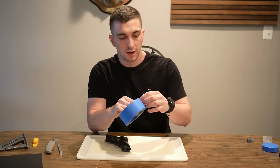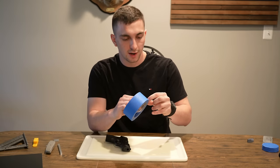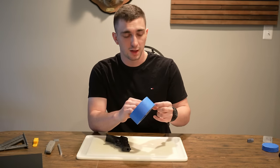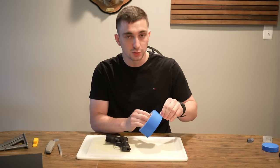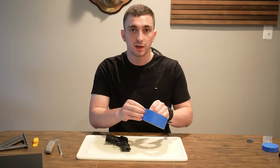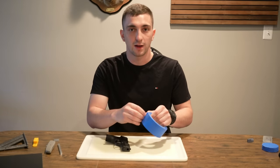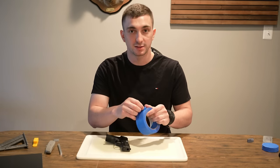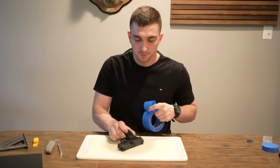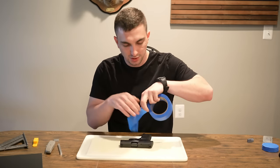We'll start off by putting down five layers of masking tape on the slide. You may ask why five layers — can you do three, four, or seven? I found that five is the sweet spot. This helps reduce friction on the slide for a more consistent pull when you need it. I tried three thinking a tighter fit was better, but five is consistently what works best. I encourage you to experiment though. We'll line up the firearm and take a couple strips of tape along the slide.